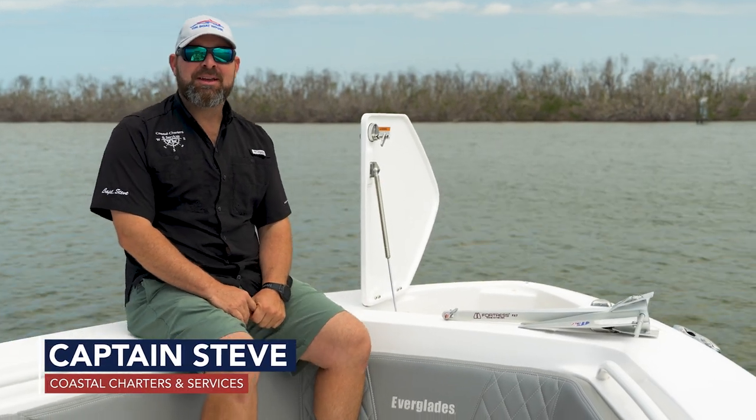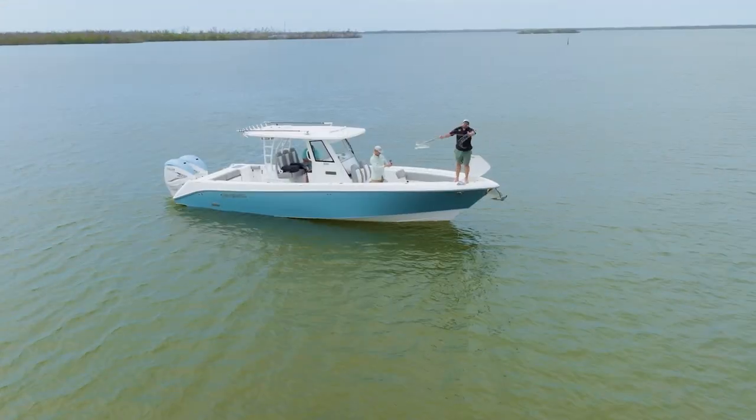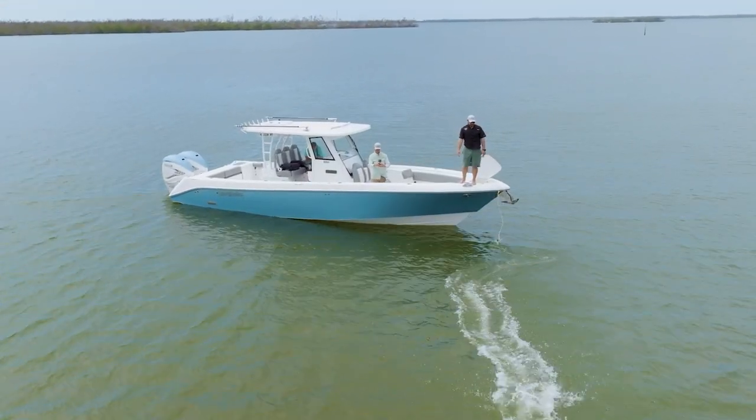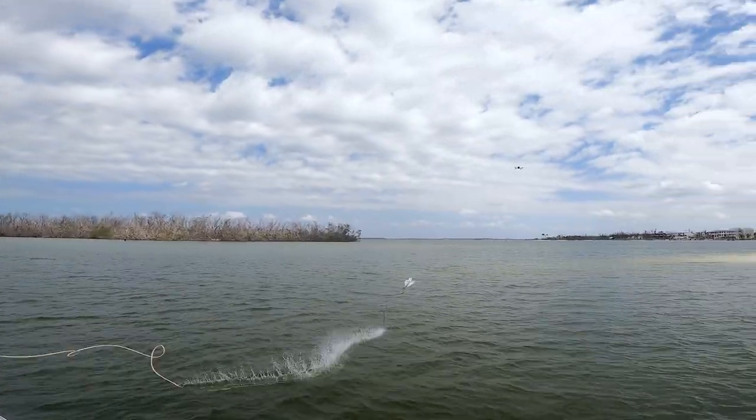Hey everybody, Captain Steve here. Today we are going to go over how to deploy your anchor. We are going to be tossing a single anchor off the bow. The picture we're going to paint today is we're at our favorite fishing spot.